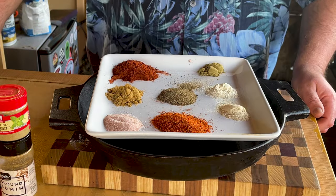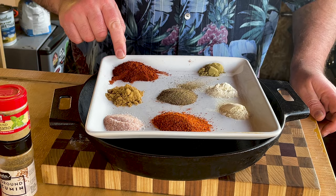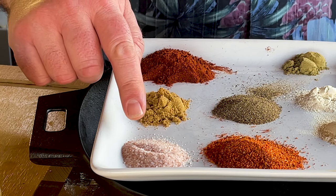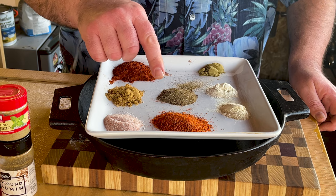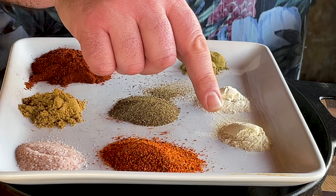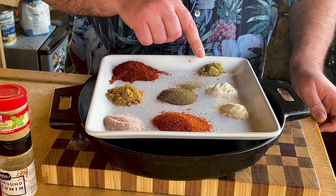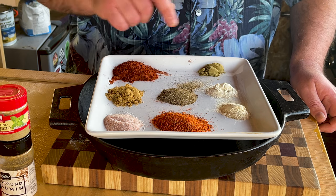Our taco seasoning is some of the easiest stuff in the world. We start with two tablespoons chili powder, two teaspoons ground cumin, half a teaspoon of salt, a teaspoon of black pepper, two teaspoons of paprika, half a teaspoon garlic powder, half a teaspoon of onion powder, and last but not least, a half a teaspoon of ground oregano.